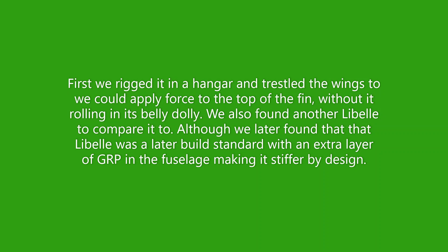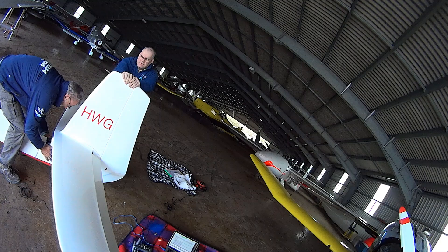We tried to film it. First, we rigged it in the hangar and trestled the wings so that we could apply force to the top of the fin without it rolling in its belly dolly. We also found another Lebel to compare it to, although we later found that the Lebel we were using was a later build standard with an extra layer of glass fibre in the fuselage making it slightly stiffer by design. Nonetheless, comparing a potentially broken glider to a glider you don't believe is broken is a very valid method of seeing if the fin is stiff enough.